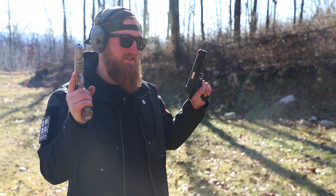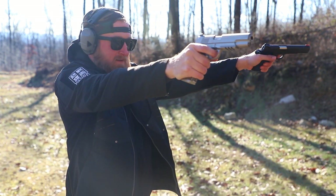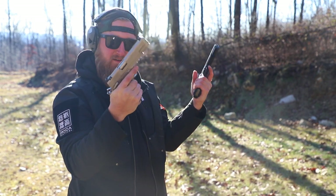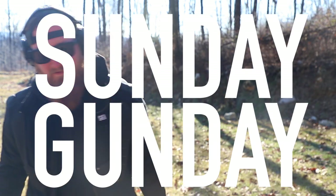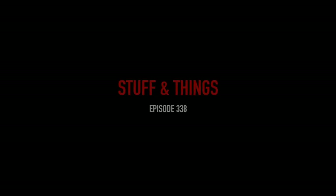It is 1911 time on Sunday gun day. What's going on everyone, back with another episode of Stuff and Things. Today we are taking a look at a fairly high-end 1911 and then also comparing it to something a little bit cheaper. For the most part when it comes to guns like this you really get what you pay for, so I am most excited to take a look at this more expensive one first, and that happens to be the Specialist from Dan Wesson.